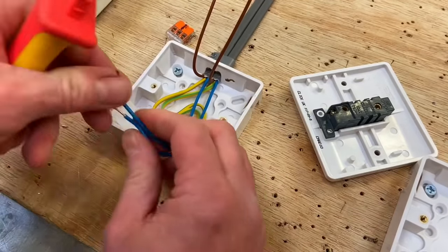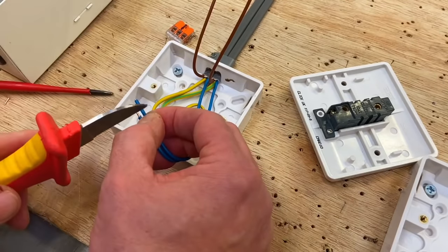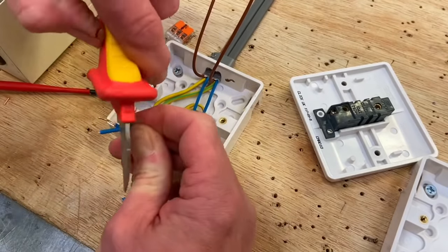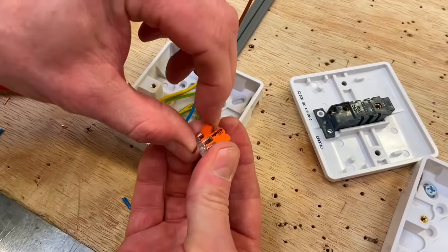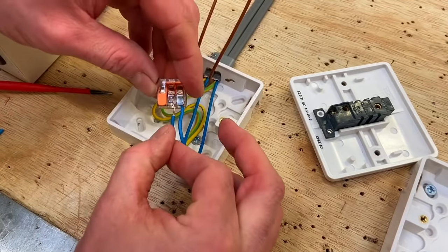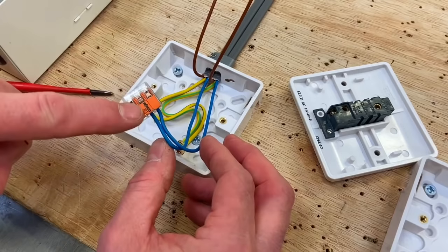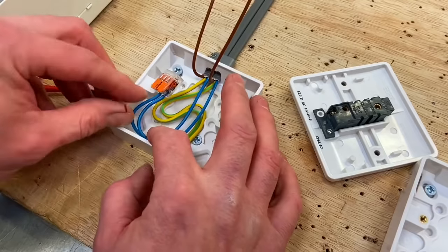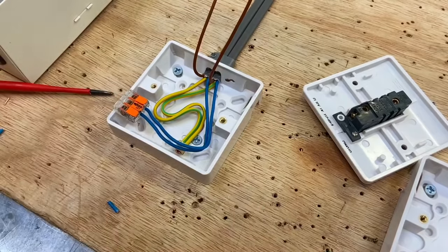Strip back approximately 11mm with a knife on both neutral conductors. Take the Wago connector, lift the levers, insert the conductors, and push them in. Both neutral conductors are now connected in the three-conductor Wago block. Place them inside the box out of the way and dress them around. Now we're ready for the lines.